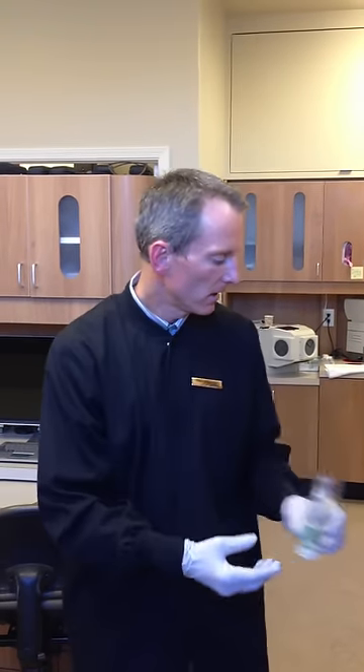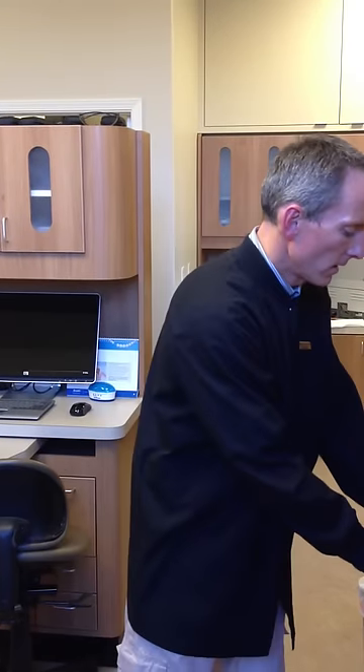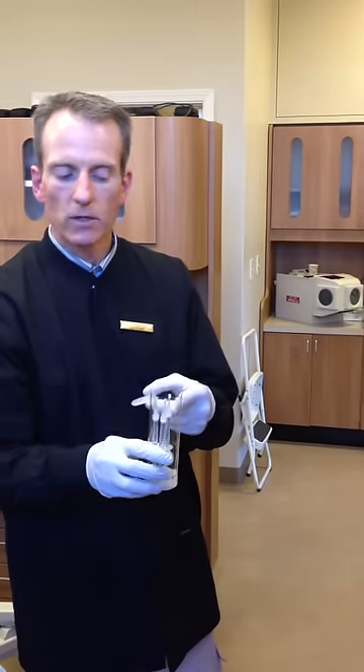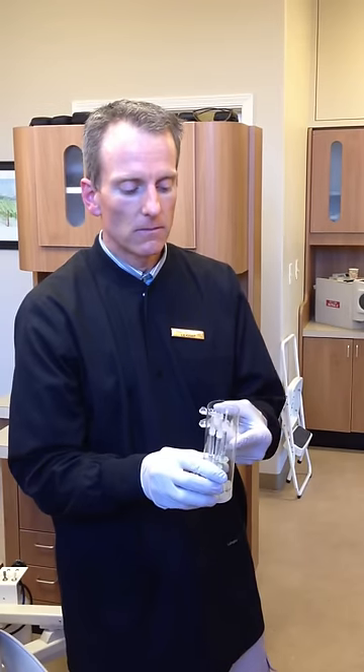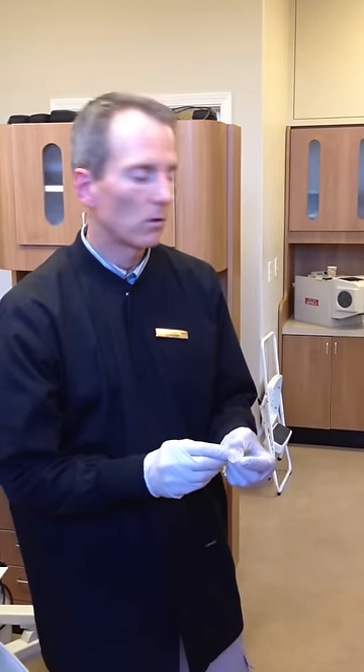Today I'm going to show you how to use whitening gel in your custom-made bleaching trays. This is the opalescent gel and this is a bleaching tray. Make sure this is taken out of the refrigerator — you want to be storing it in the refrigerator before you use it. The day before, take out one of these syringes so it comes to room temperature, and leave the others in the refrigerator. It stores best when it's cold.